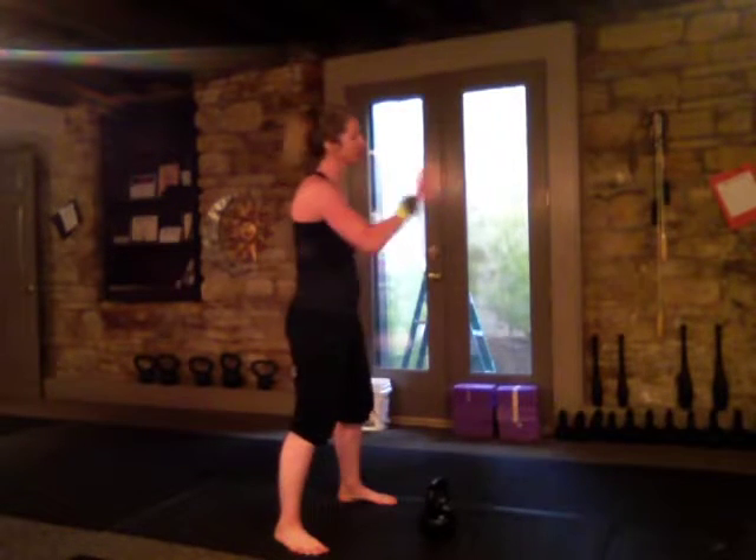A lot of people will swing squatty, and they'll hear me say their swing is squatty. I'm going to show you what a squatty swing looks like, and then talk about what you might be feeling during a squatty swing to give you a clue that your swing is squatty.